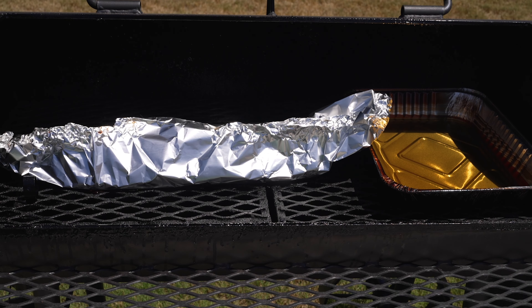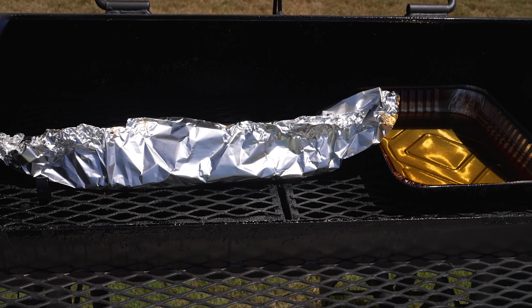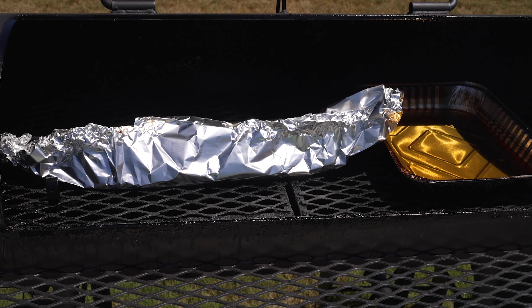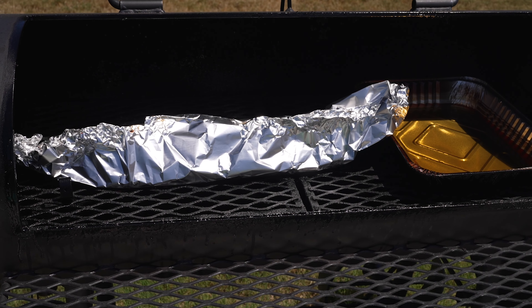After three hours I wrap the ribs in some heavy duty foil, make a bit of a tent, and then pour in a little bit of liquid — maybe about six ounces. You can use apple juice or even water, whatever you like. The idea is to braise the ribs over the next two hours.